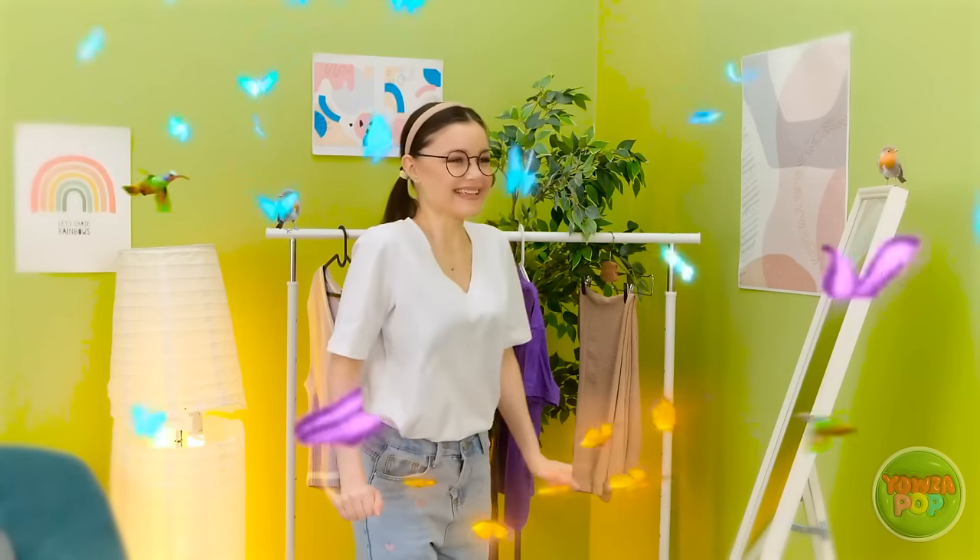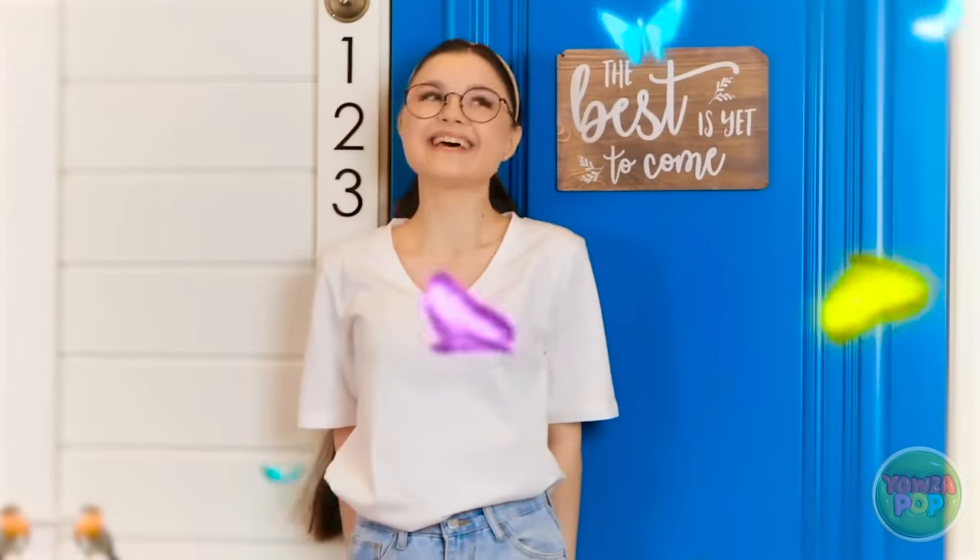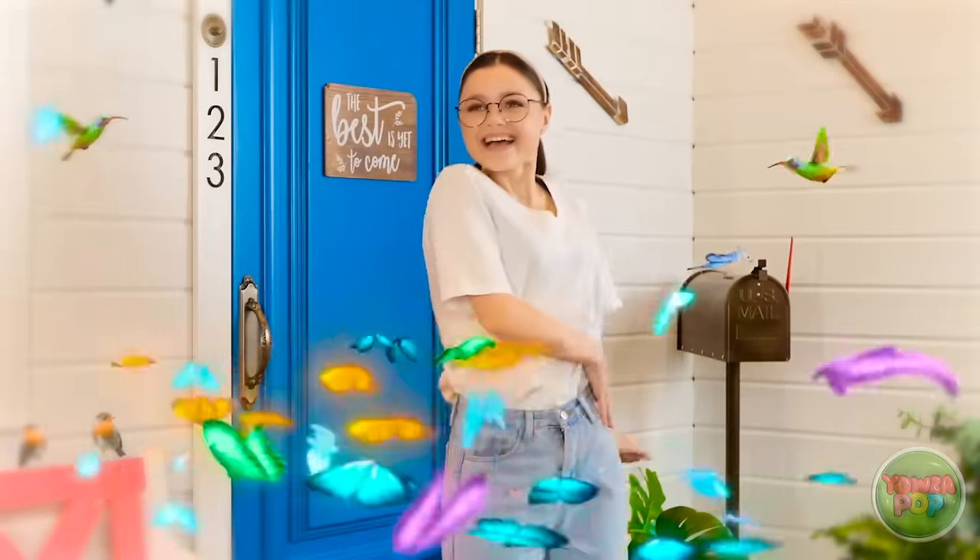Off I go! I'm so excited! This is gonna be the best day ever! And it's off to a great start!